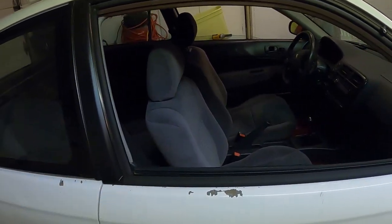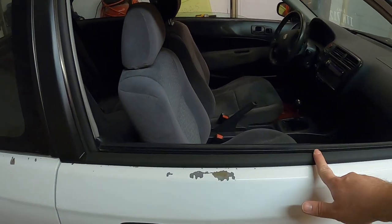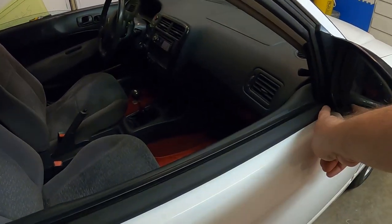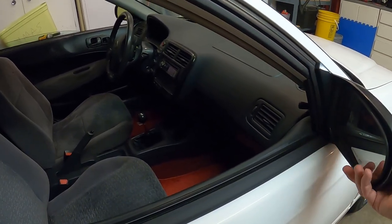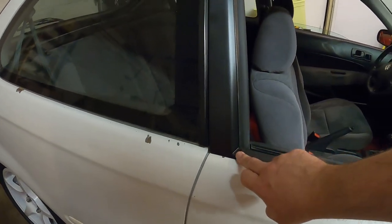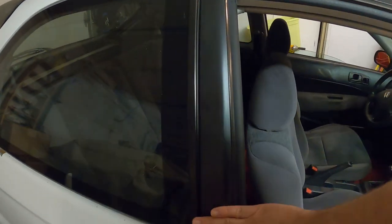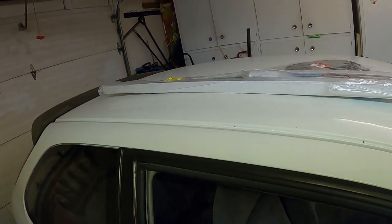Oh yeah, that's looking way better — so much nicer! The only trick when putting these on is you've got to make sure it slides underneath the mirror, or you can take the mirror off to make things a little easier. In my case, just lift up on the mirror a little bit and it slides under there just fine for enough clearance. Brand new garnish there, brand new belt molding — next up, roof molding.